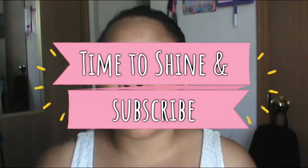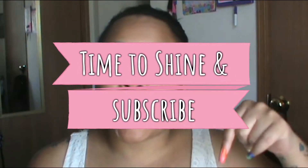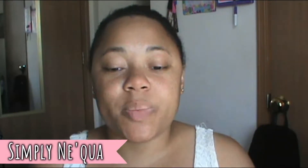But before you continue watching, if you haven't already, go and subscribe to my channel right now. If you like nail tutorials, I do them every week. Go down below and subscribe so you won't miss out, and hit that notification bell so you'll be notified first.